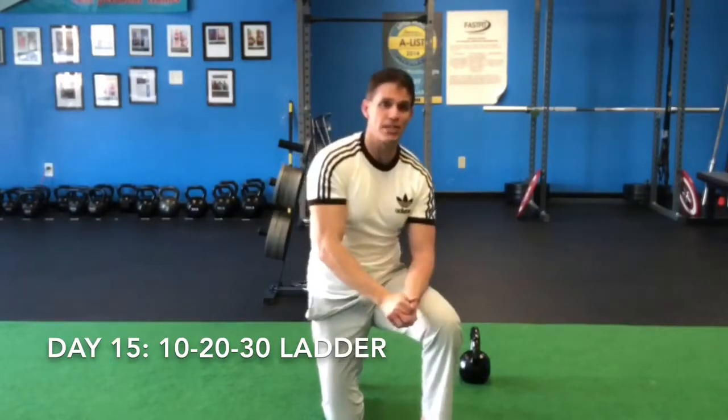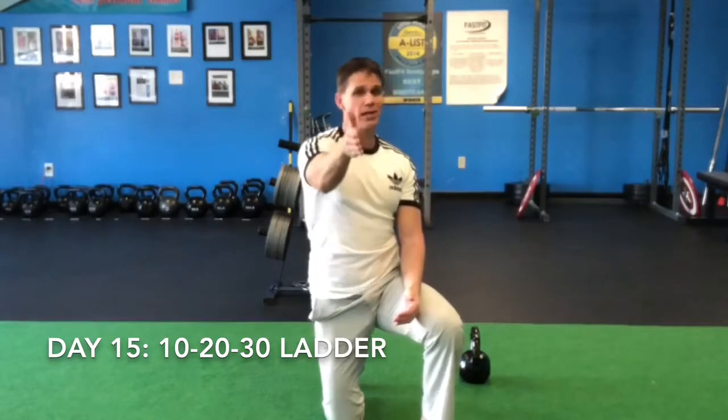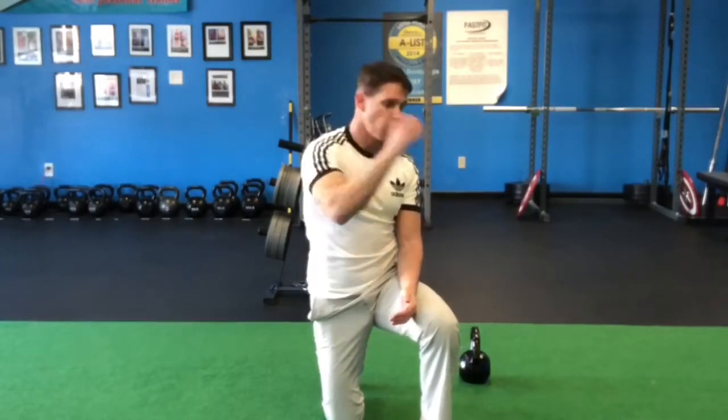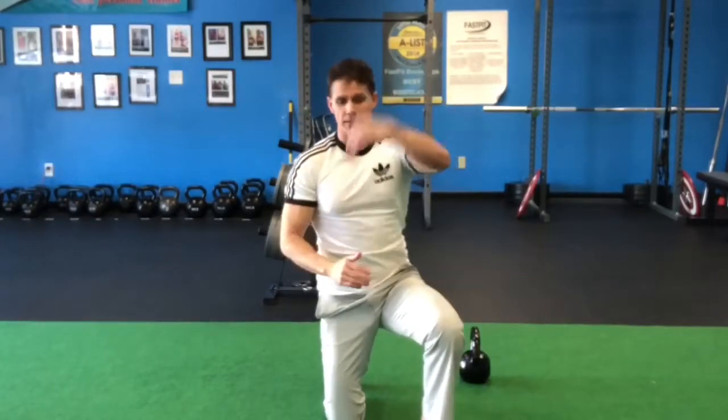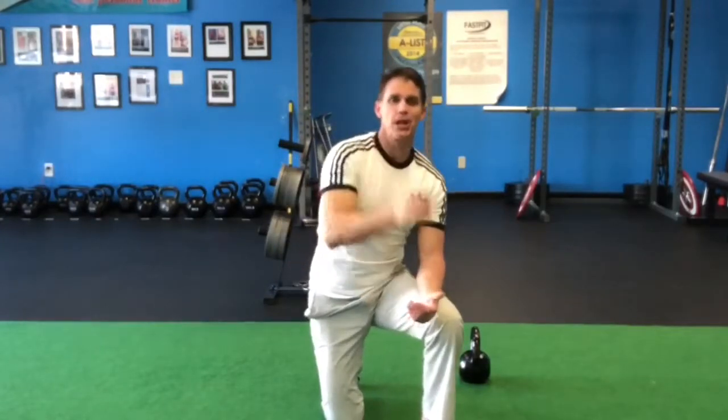You want to complete this in under 10 minutes. Extra special challenge for those of you that really want it: once you go 10, 20, 30, come back down — 20, 10. That's actually a pyramid. Good luck with that.